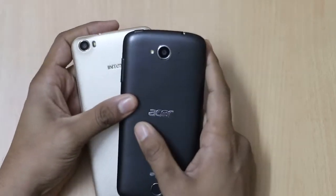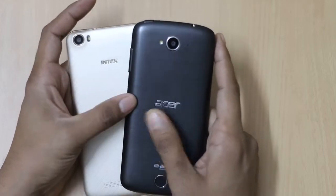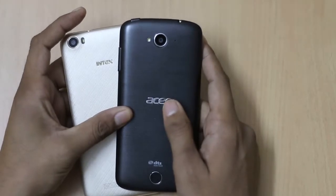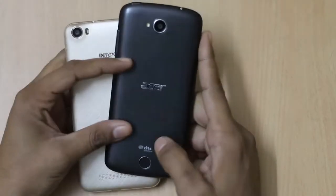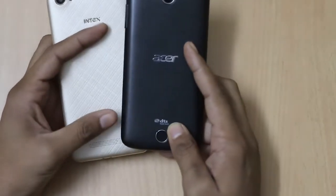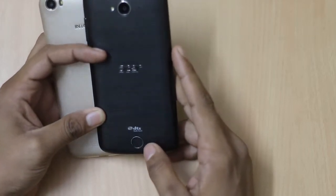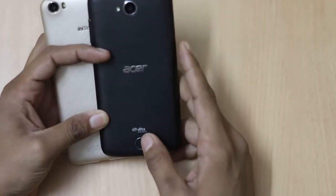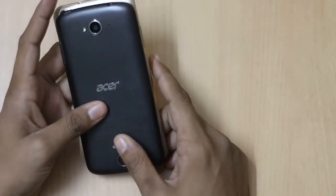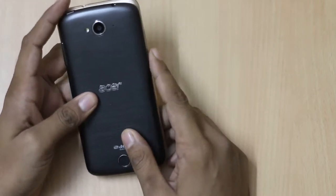At the back, both smartphones have an 8-megapixel camera with LED flash. The branding is different on both — Intex branding on the Intex Cloud Shift and Acer branding on the Acer Z530. Both have a speaker at the back, but the Acer Z530 features DTS Studio Sound, which is decent and quite good when compared to the Intex Cloud Shift.